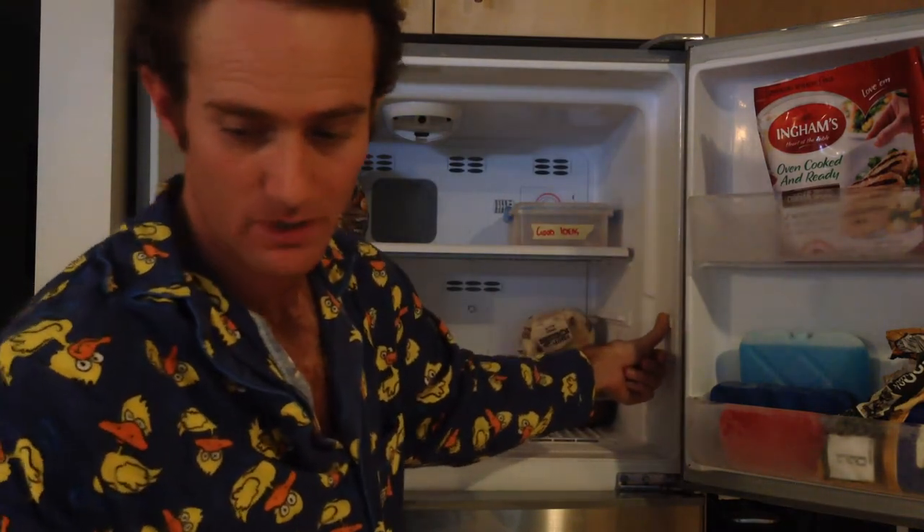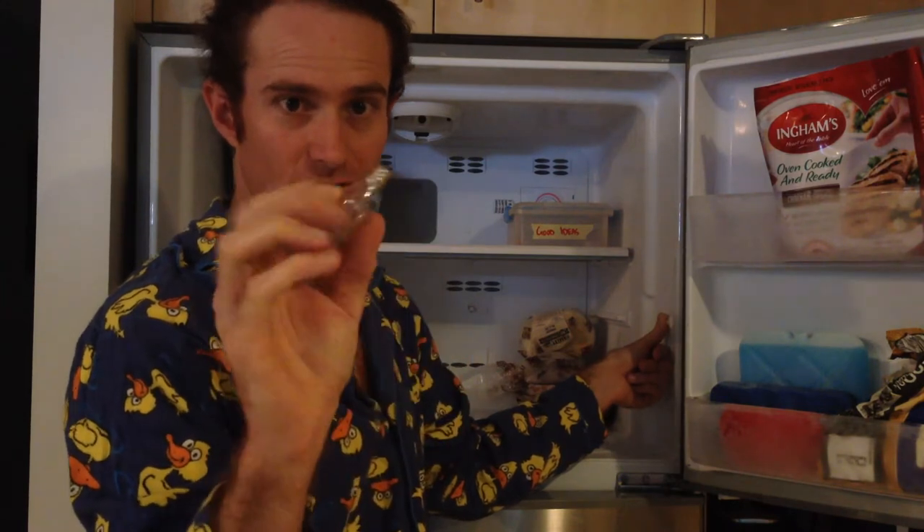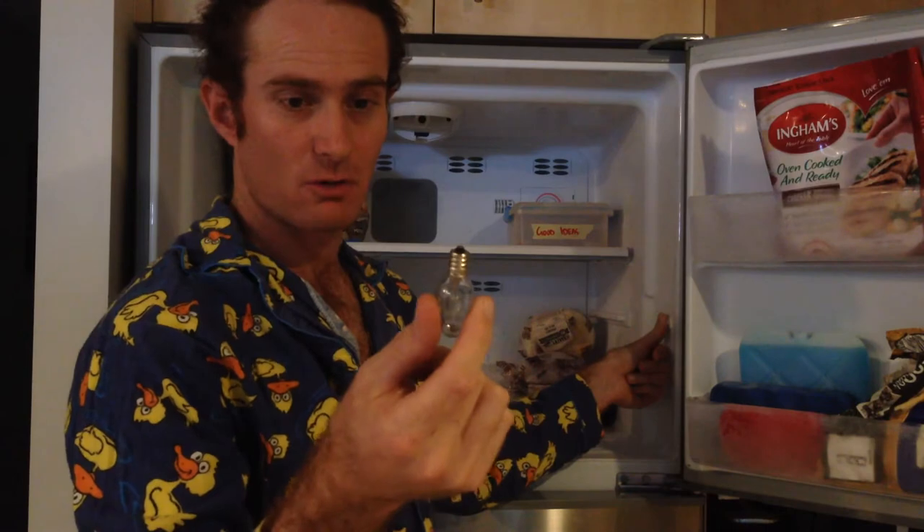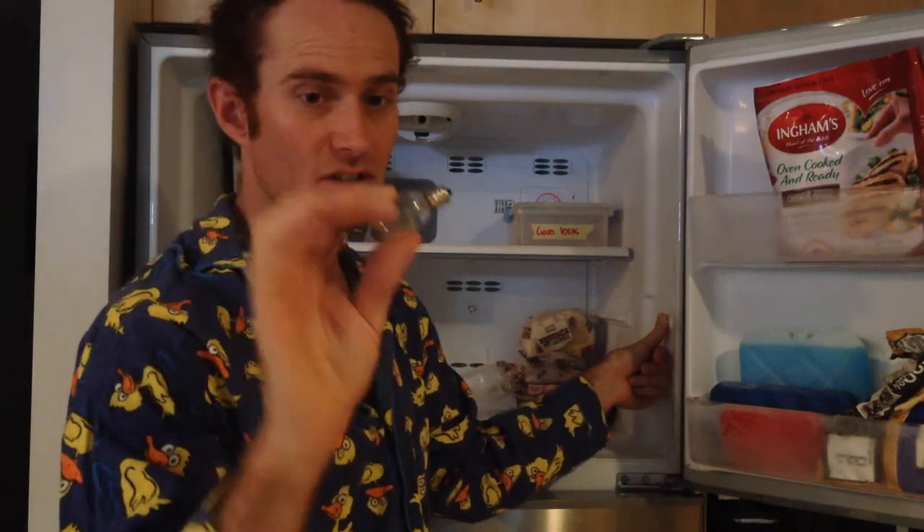Now you get your new bulb. These aren't easy to find — they're an ES14 Edison screw fitting, 240 volt bulb. This particular one is rated max 10 watts. I had to go all over town to get one of these, but I found one. Five bucks each.